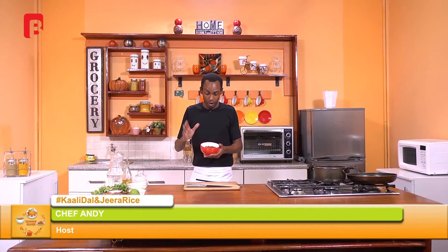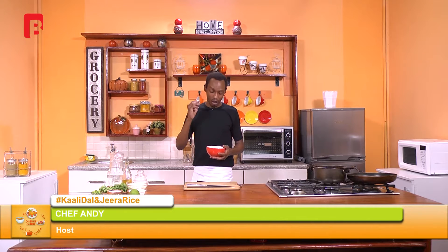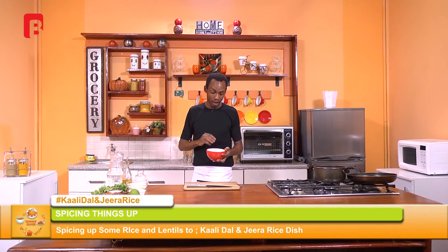Welcome back viewers. For those of you who are just catching up with us, we've just been introducing the ingredients before us. We're now going to start the process by making our Kali dal using a very simple technique. Remember you will require some Kali dal — this is a particularly rare kind of dal, or rather the local name as we call it, Dengu. It is a very special one that is cooked in the Kashmir region of India.